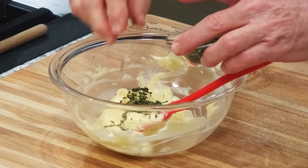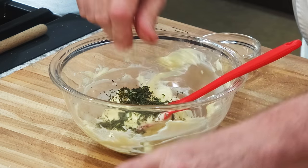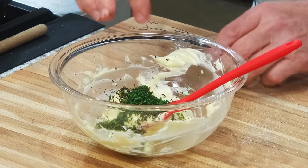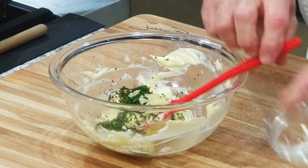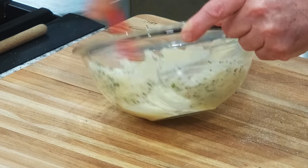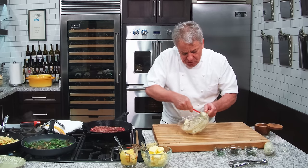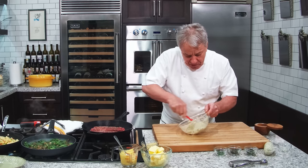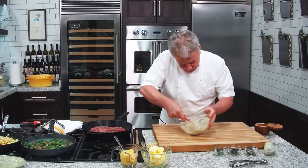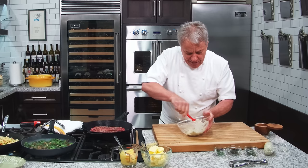A little bit of fresh tarragon, a little bit of fresh thyme, a little bit of fresh parsley, and yes, a little bit of fresh garlic. This is like an herb butter, friends — very simple to make. You can make this at the last minute. Just make sure your butter is at room temperature when you do this. If your butter is not at room temperature, you're going to have a tough time mixing it. At the last minute we're going to put it on top of the steak and let it melt.